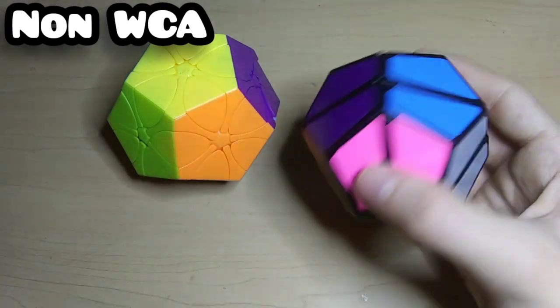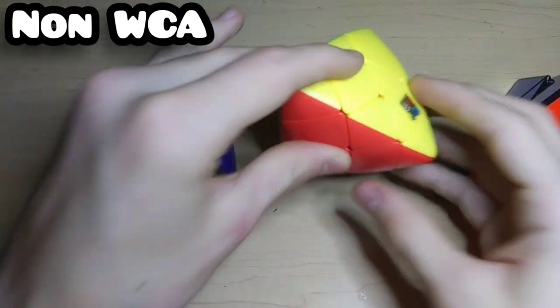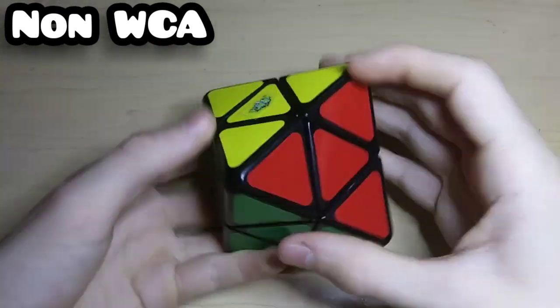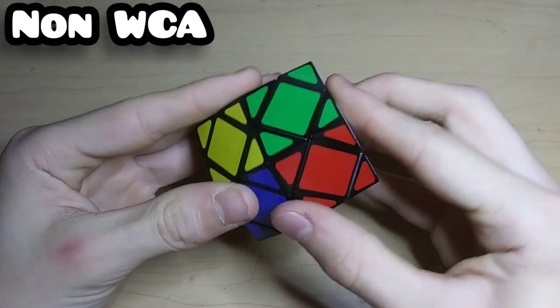For my pyramid-shaped cubes, we have two Pyro Morphix which turn on the edges, and a 3x3 Master Morphix which is just a shape mod of a 3x3. These are shape mods of 2x2s. Here's the Skewb Diamond, which is a Skewb shape mod in the shape of an octahedron — it's LanLan. And this is the LanLan 3x3 Diamond which looks like a Skewb shape mod but is really just a 3x3.